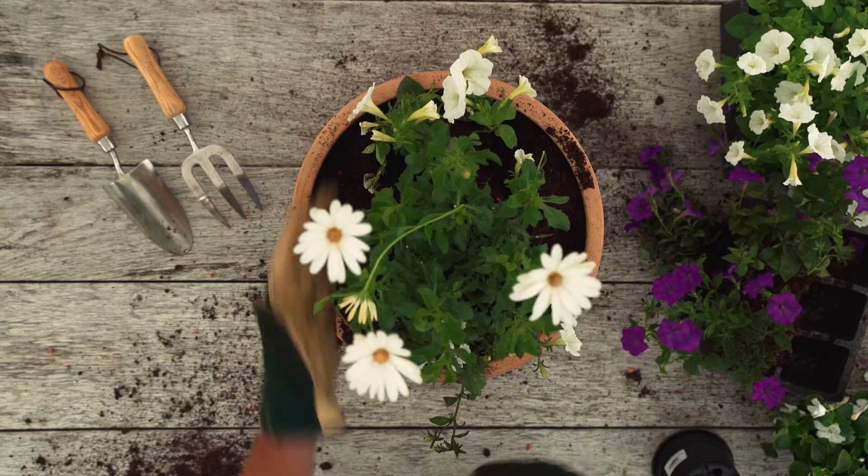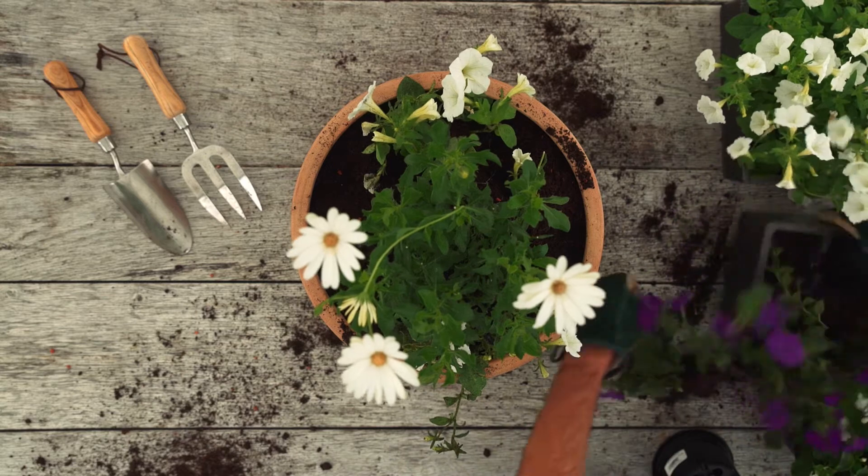I always tend to go on a clock face — at 12 o'clock, 6 o'clock and so on — to fill a container. It just keeps it a lot easier to do.